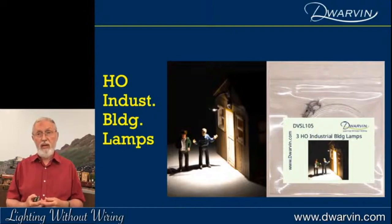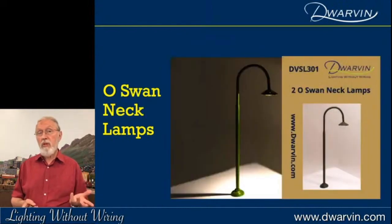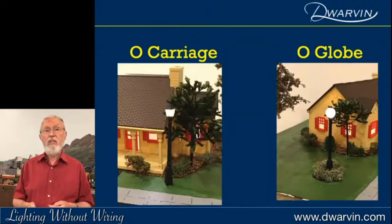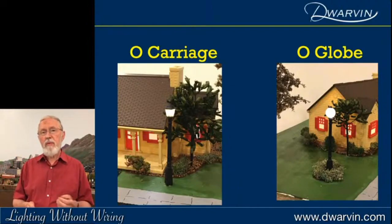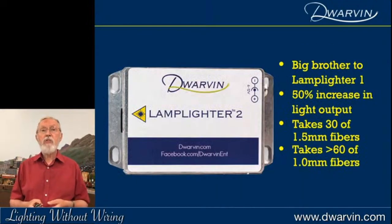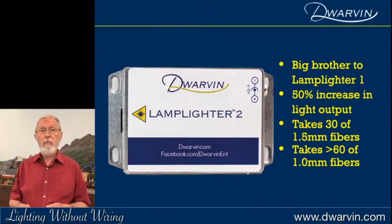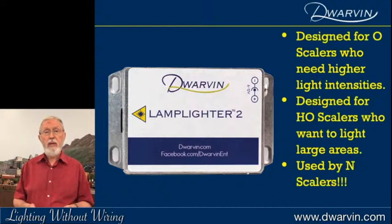Within four hours we'd sold out completely — a big surprise to me — and that's actually probably our biggest selling product today. We've also scaled into O gauge, with swan necks and carriage globe lamps. My concern was that O gauge would probably require a bit more light than an HO setup, so we developed the Lamplighter 2 box — the big brother to Lamplighter 1. It has basically a 50% increase in light output and double the fiber capacity compared to the Lamplighter 1.